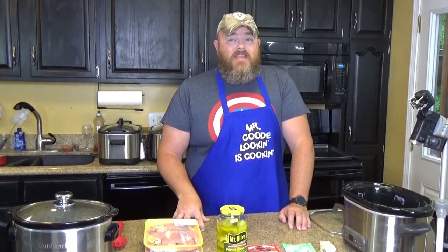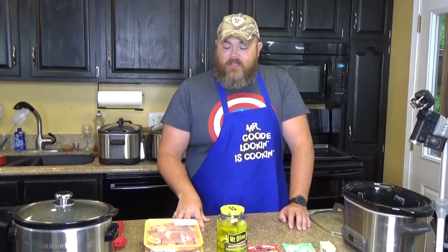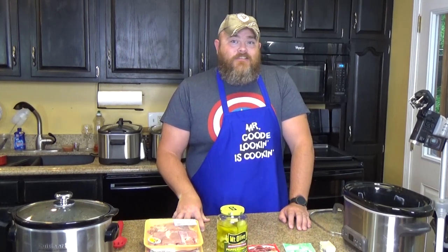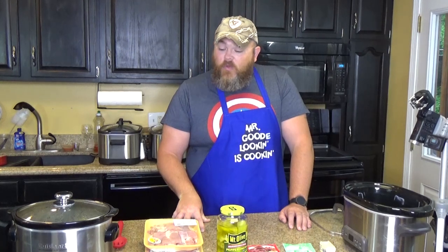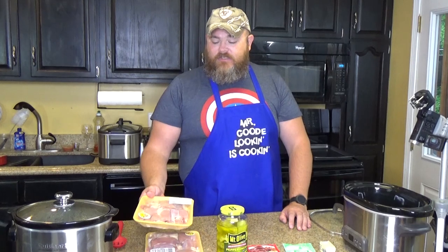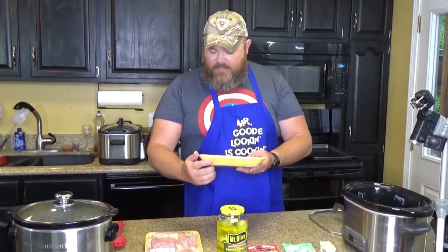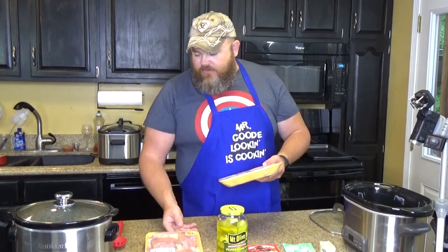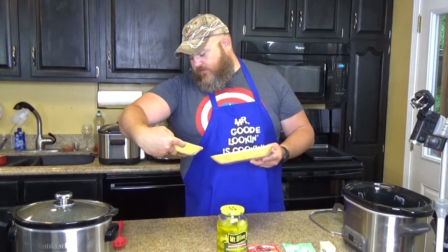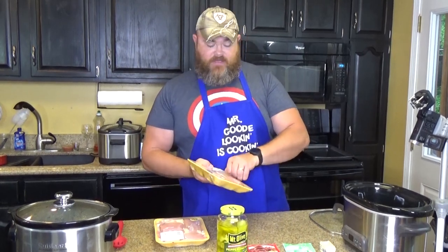Today we're going to make it chicken style. That's right, we're going to put a little poultry in motion and do it with some boneless skinless chicken thighs. What I have here is about three pounds — maybe a little over three pounds — of chicken thighs.